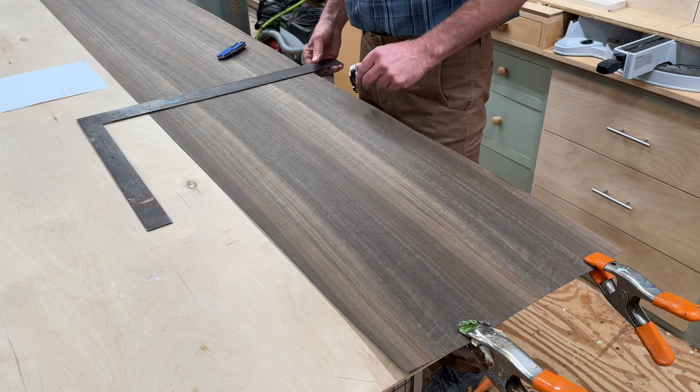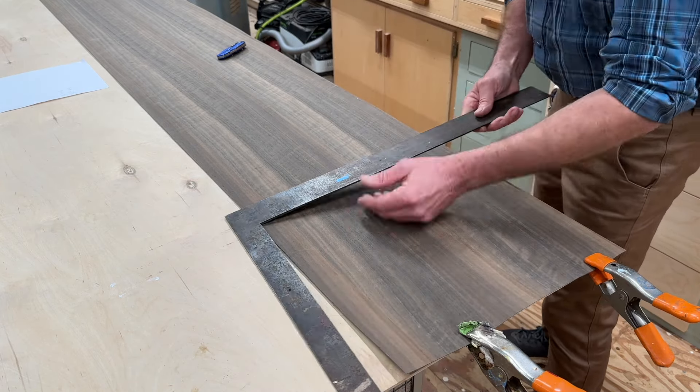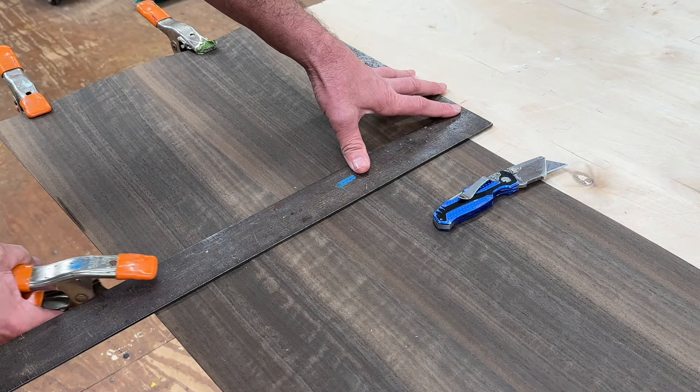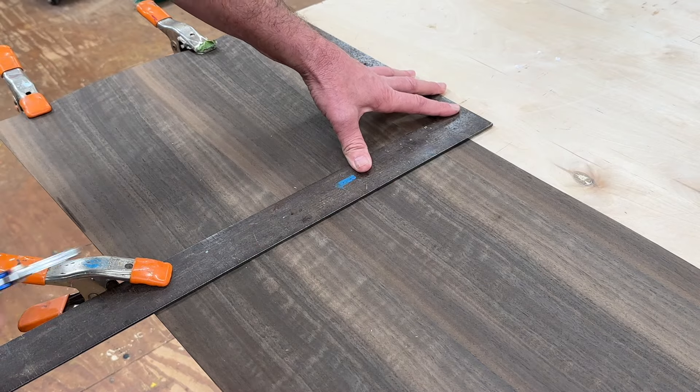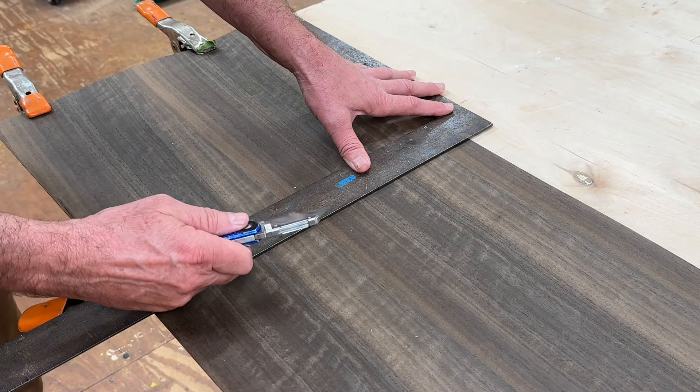Now that I have the veneer ripped to width, the next step is to make the cross cuts, and for that I'll use a framing square. Sometimes it's helpful when you're making your cross cuts to clamp this end of the square — that'll keep the square from moving over if you put any pressure against the edge of it with your knife.